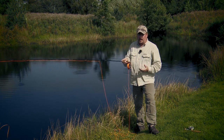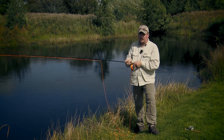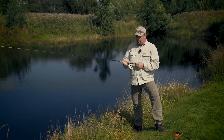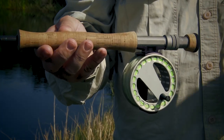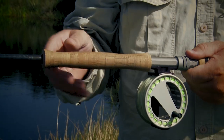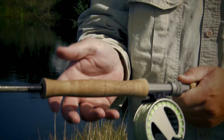If you have a look at saltwater rods, they are usually equipped with what is called a full wells handle. Let me show you a saltwater rod. This is what a saltwater rod typically looks like — this is quite a light one. It has a fighting butt, a saltwater-proof reel seat, and this handle shape, which is called a full wells handle.